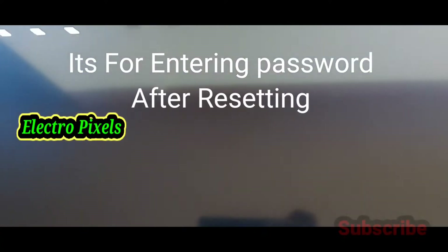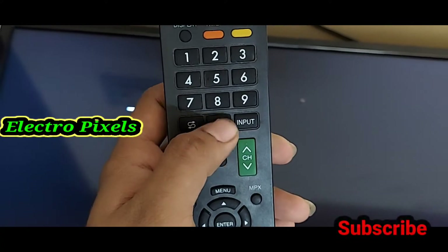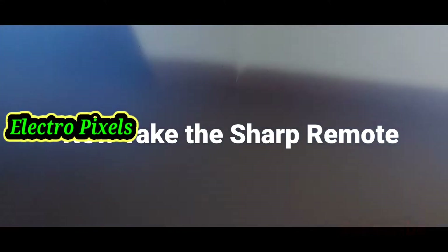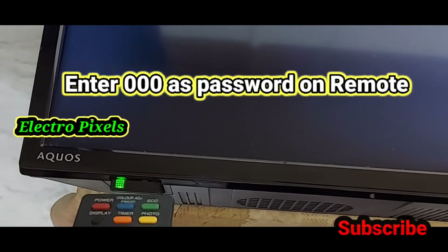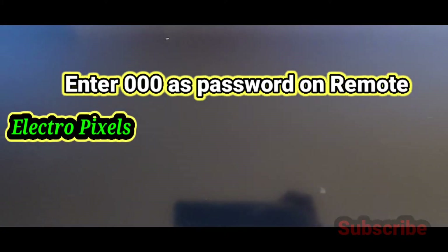For the completion of factory reset, you need to enter the password after resetting. For that, take the Sharp remote and press zero zero zero — three times as shown on the screen.